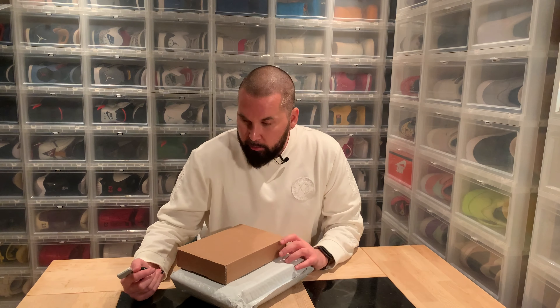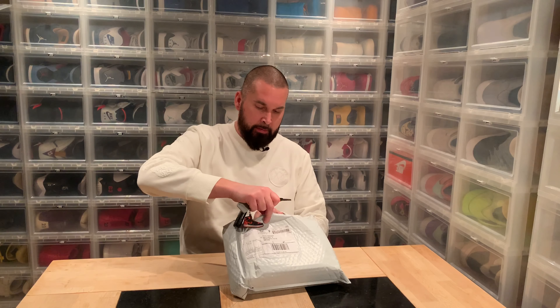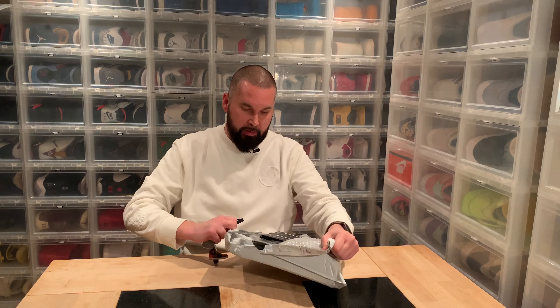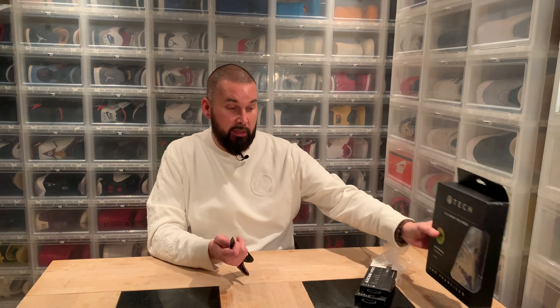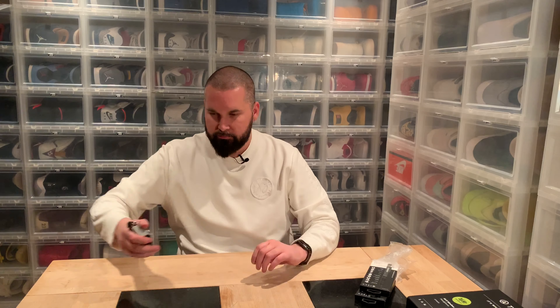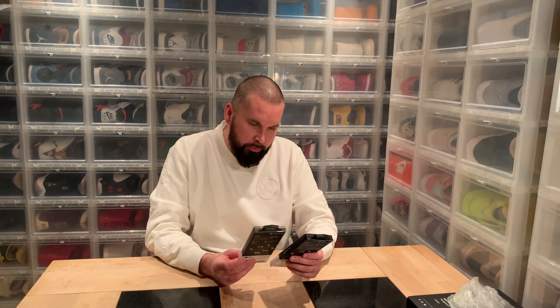Hi everybody, another day another unboxing. I just did one but I think I might as well continue. This is another Kickstarter thing. This time we have tactical pens and a pair of headphones. This package was supposed to be a Christmas gift but came today — they arrived in Sweden December 4th and today is December 9th. Swedish customs are crazy terrible. So, the nine-in-one multi-function tool pen.